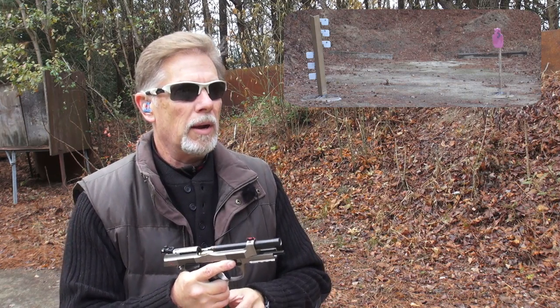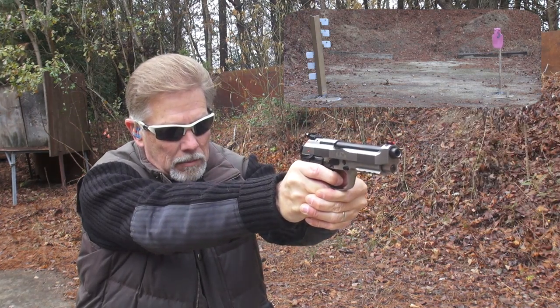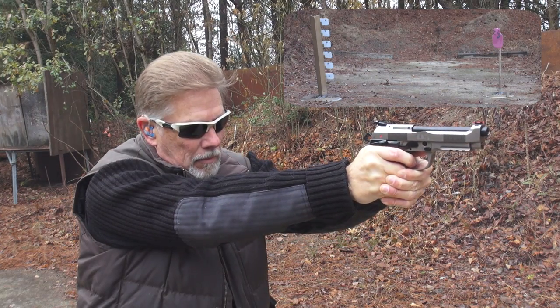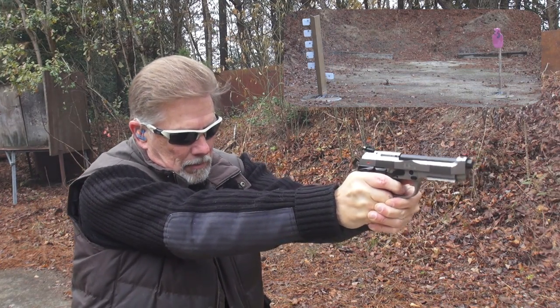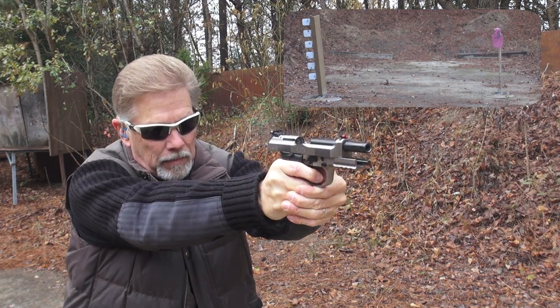Luckily, I have additional Beretta 92 magazines and I'm going to use those as well. I'm going to get a feel for the sights. The trigger feels fantastic. It goes through ammo quick.